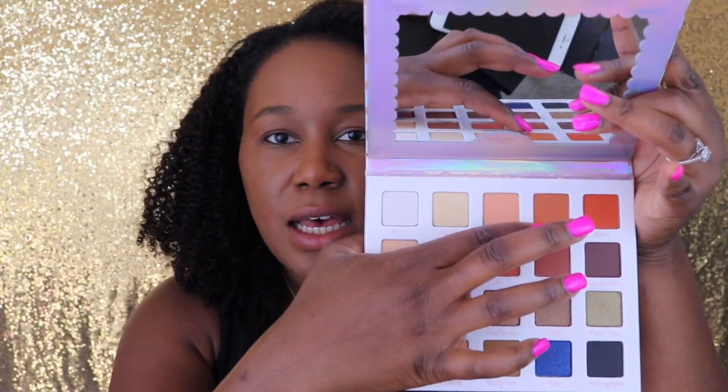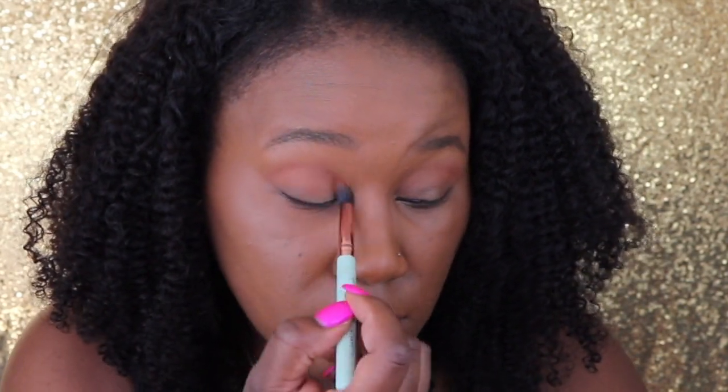Then I'm going to go in with Pizza, which is like an orange color, and we're just going to take that and blend it just a tiny bit lower than the transition shade. We're going to go in with Mars, which is the brighter orange color. We're just going to use that to add a little more dimension into the crease and put that right into the crease area. That is a beautiful color — very, very orange — and it actually does show up on my skin tone.